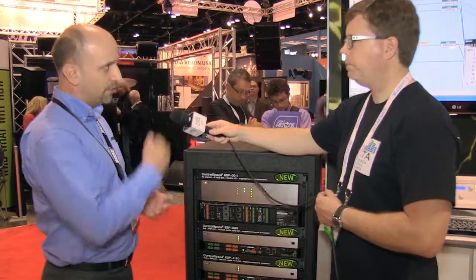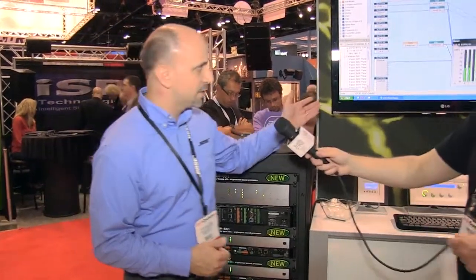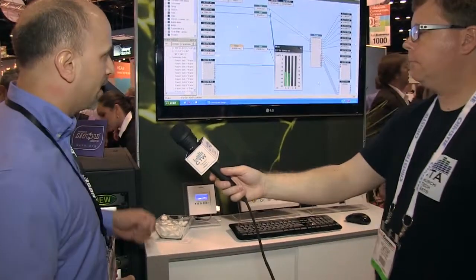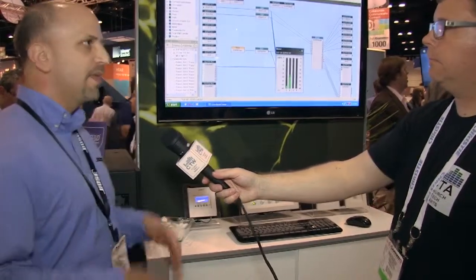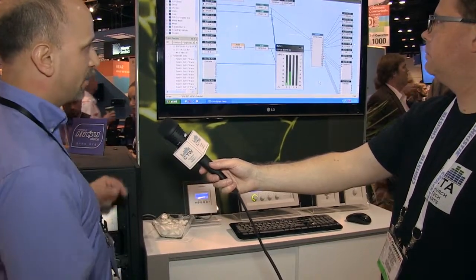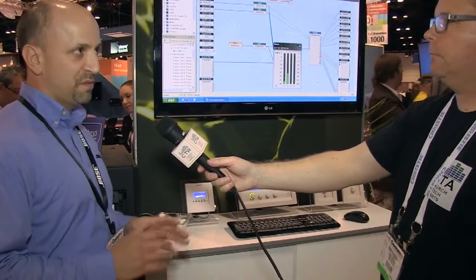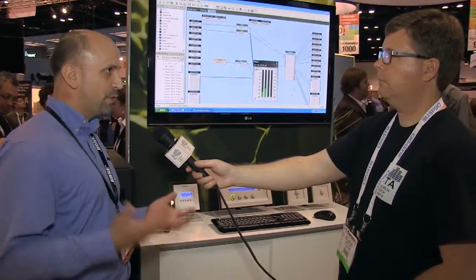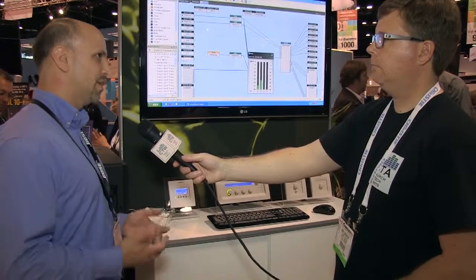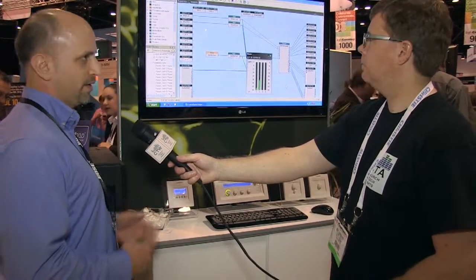All of these are controlled using Control Space Designer software — if you look right behind you. What's really unique about this software is that you're able to take all of our products, whether they're DSP processors or PowerMatch amplifiers, and use one software tool to configure the whole system. They work great together, or if you just want to use the amplifiers or DSPs by themselves with other manufacturers' products, this works well too.